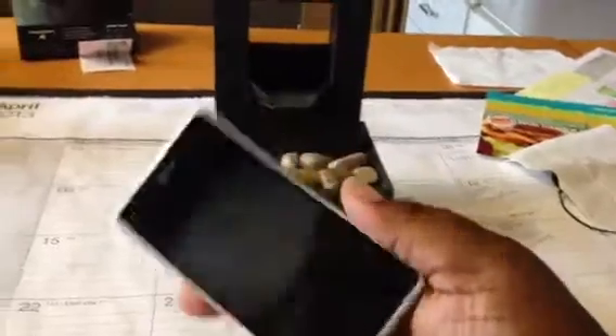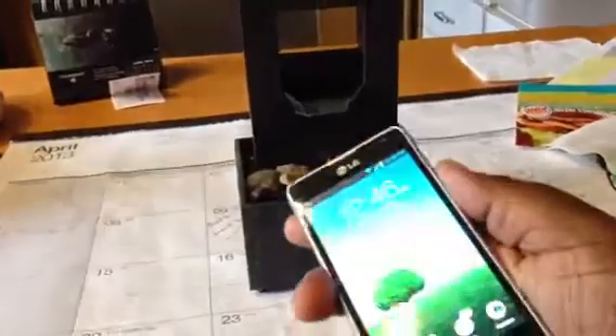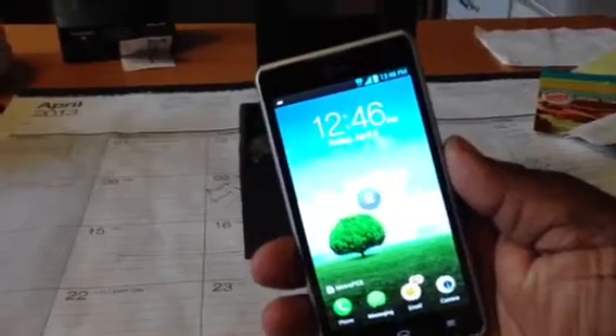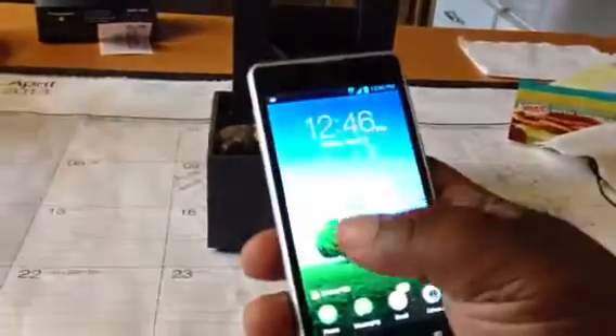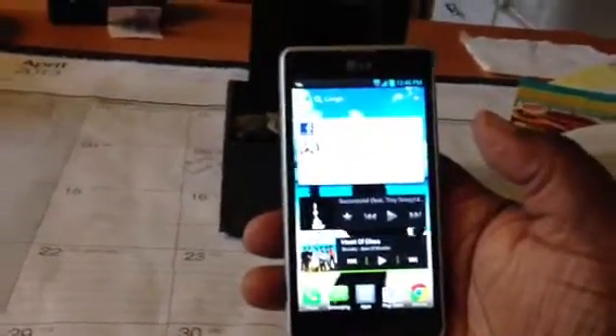Let me go into some reasons why I say this is the phone. Number one: screen size. You cannot beat this — it's a 4.5 inch screen. It's not the biggest that Metro has to offer, but again, for the price, this is the best. LG's interface is pretty good.